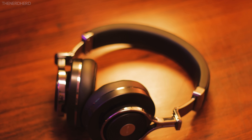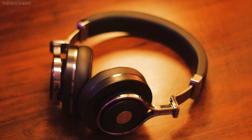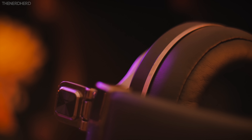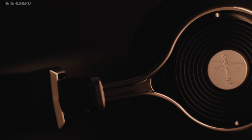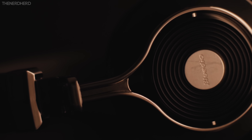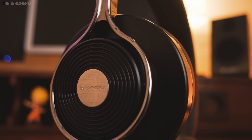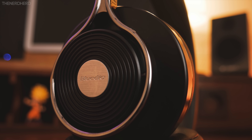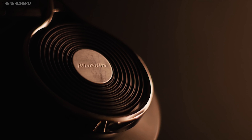So these are the Turbine T3, a solid pair of headphones for a really reasonable price tag of 60 bucks. The build quality and design department is fantastic, challenging much more expensive headsets. They sport all of the must-have features for a pair of Bluetooth headphones in 2016, and everything is supported by an enjoyable sound. If accuracy is your priority, there are other options that will suit your needs better under 100 bucks, but for generic music listening you won't be disappointed.